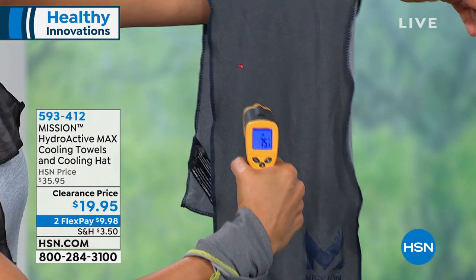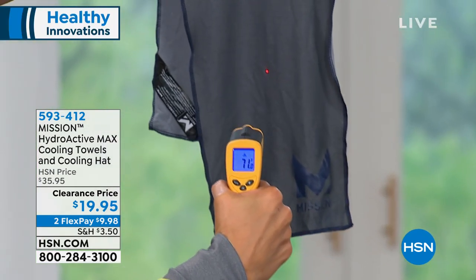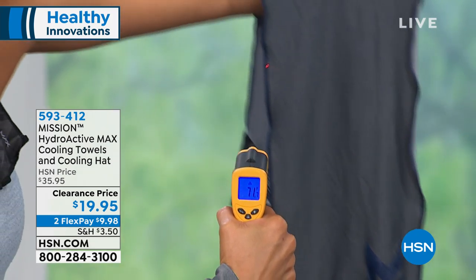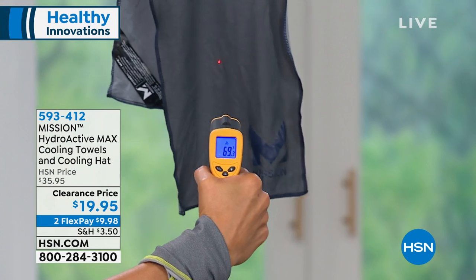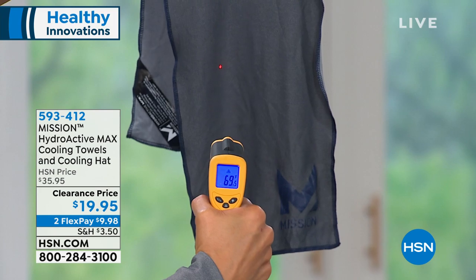Watch this live on the thermal camera — I'm going to show you my skin. It is dropping 30 degrees below your average body temperature. It's at 71 degrees on my skin right now. Back on the towel — 69 degrees, and it's still dropping. When you think about instant cool, this is the way.